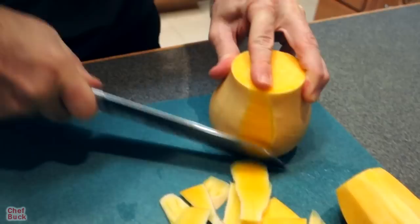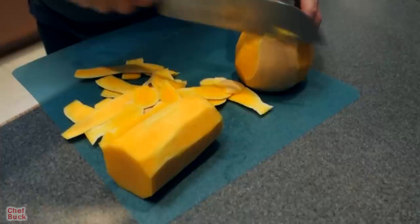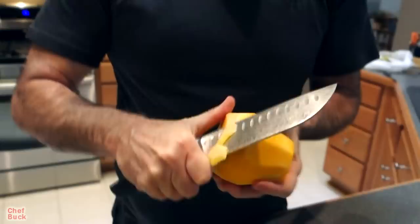I kind of retained some of its bulbous shape so I didn't waste too much of it. Tidy it up here around the bottom. Now the top of this is solid — it's just a bunch of squash in there.